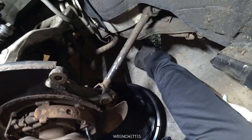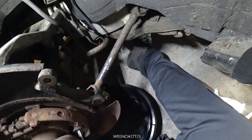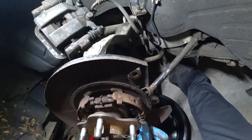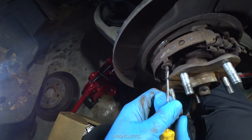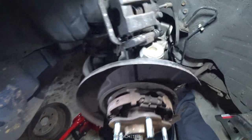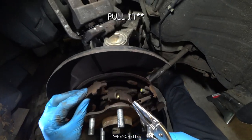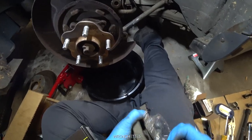You press down and you turn. The thing is loose right there — the only thing holding it is a spring. You grab it with a long needle nose plier, you push it, and there you go — everything just comes loose.